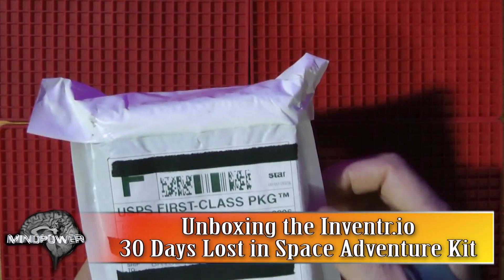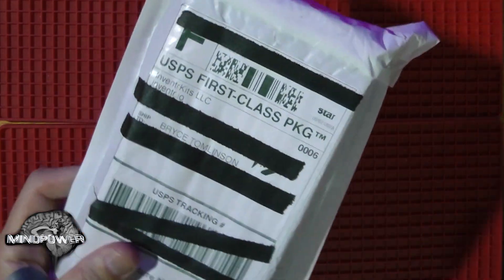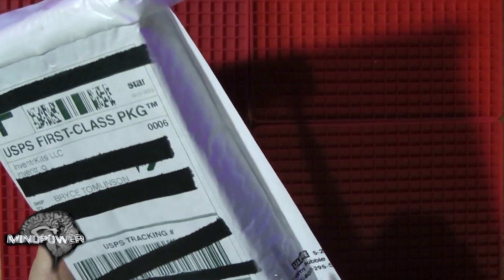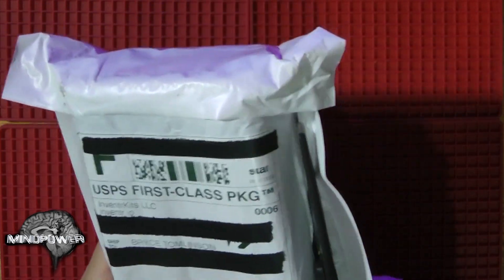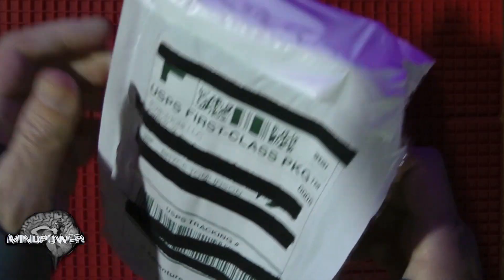Hi there, and welcome back to yet another great and super long-awaited episode of MindPower009. My name is Bryce Tomlinson, and today we're going to unbox the 30 Days Lost in Space package from Inventor.io. I'm going to open up this package for the first time — I've never looked at it. I wanted it to be authentic. I've had this thing sitting here for a little over a week, and I wanted to make sure that we were opening it up together.